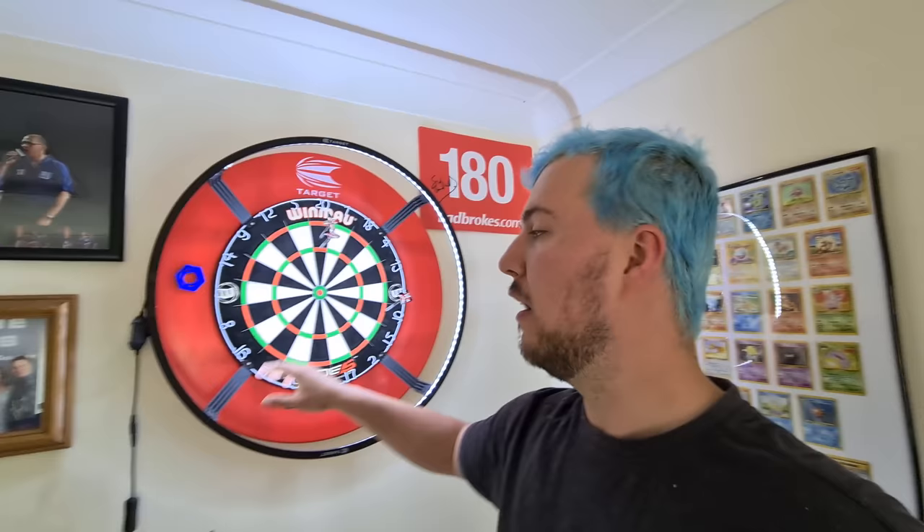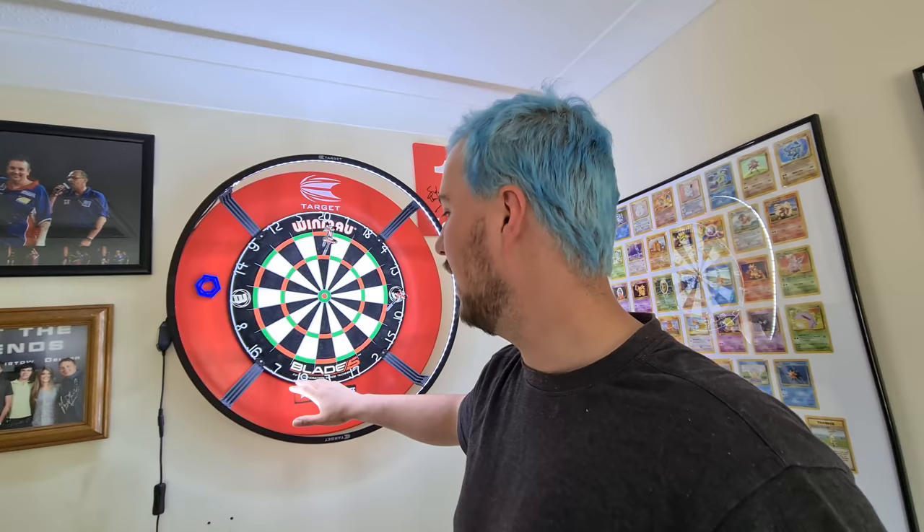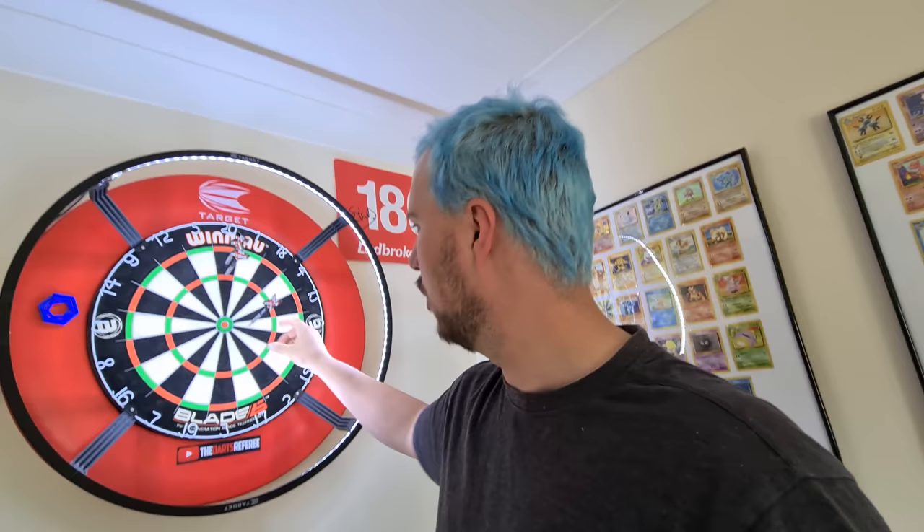An important thing is to make sure that your board is a good board and that it's well lit. I use this Target corona light, which is pretty ironic for the situation we're in. These lights are really good because you don't have to mount them to the ceiling or wall, you don't have to drill holes, and it casts absolutely no shadows on the dart whatsoever.